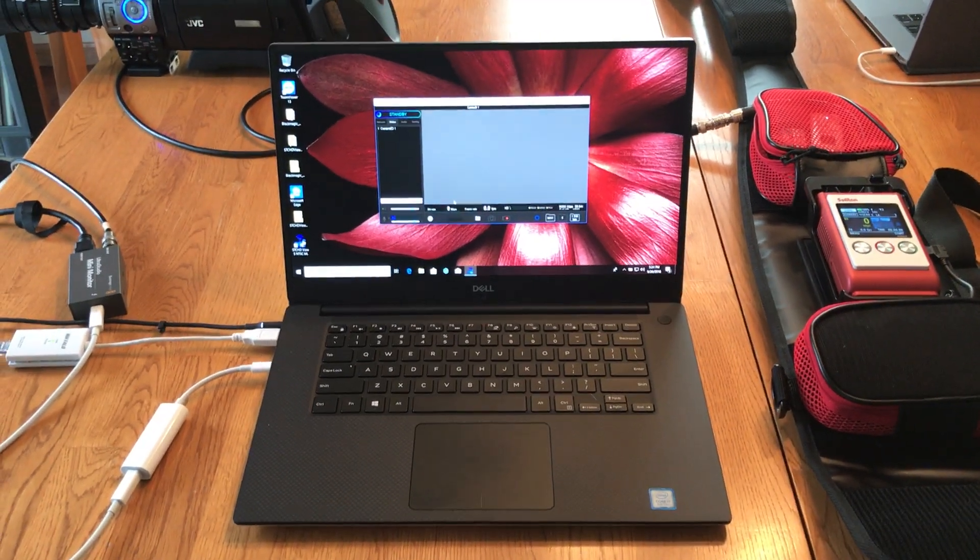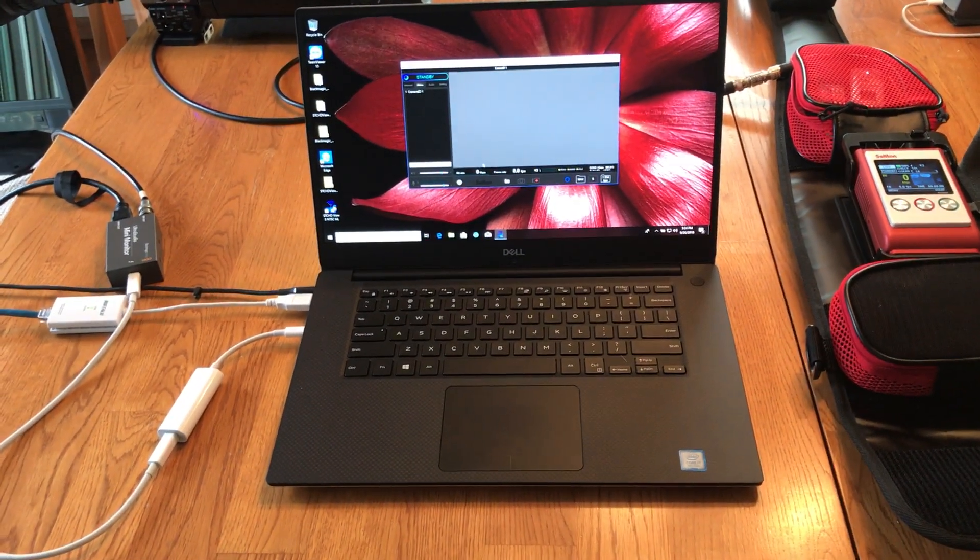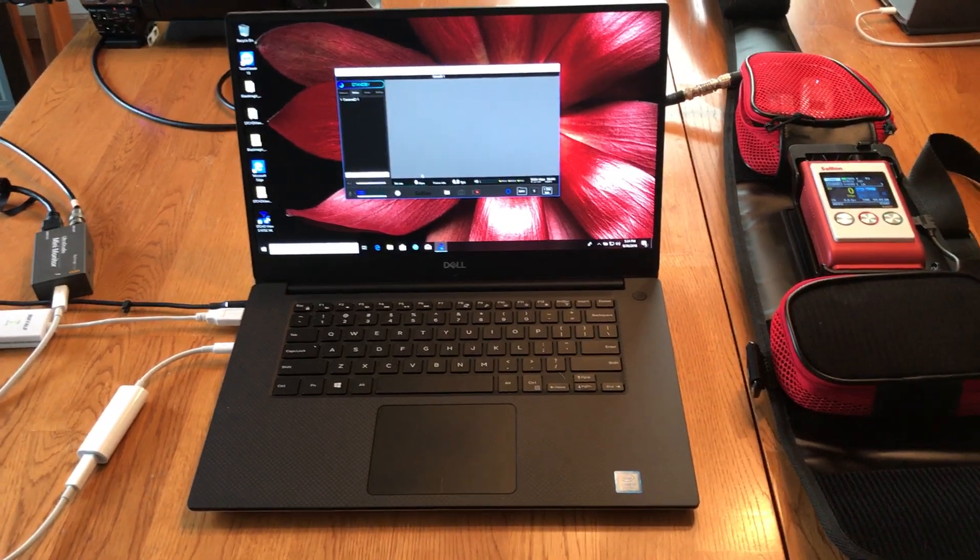Hey guys, this is Brian at Midwest Digital Corp. Today we're showing you the Soliton Zao S.